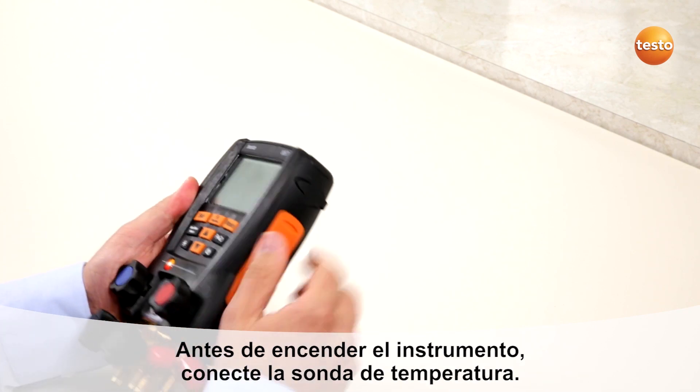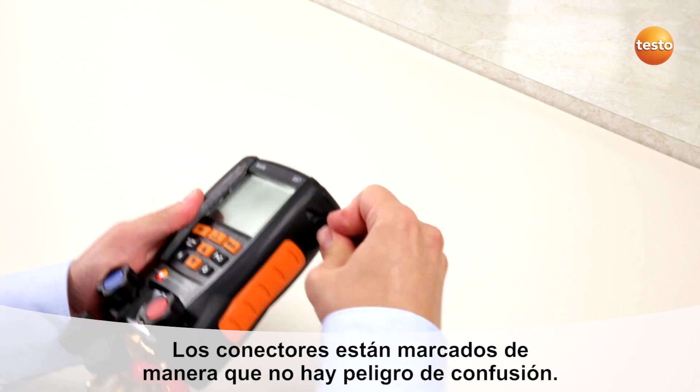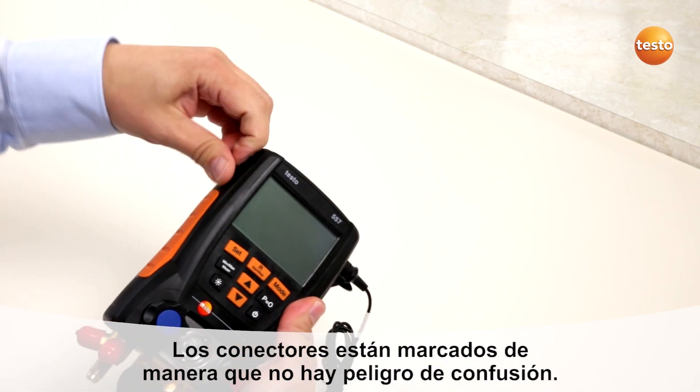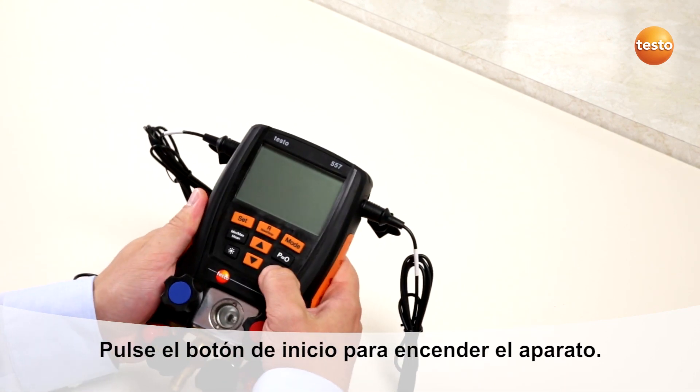Before starting the instrument, plug in the temperature probes. The probe plugs are coded so that you can't make any mistake in plugging them in. Then start the instrument.